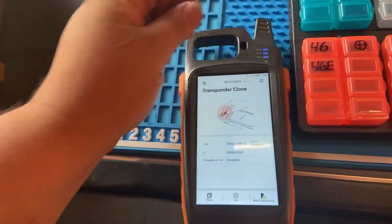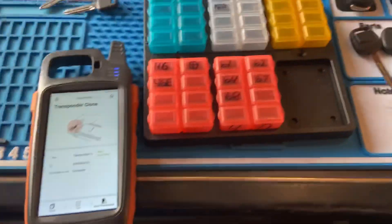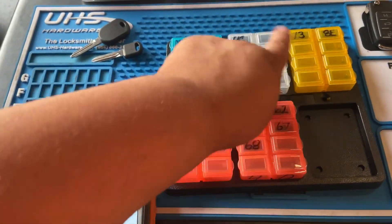Once again: the only time you clone a key is when you have the customer's key available. If you don't have the customer's key, you will need to generate the chip, or clone one of your generic chips.